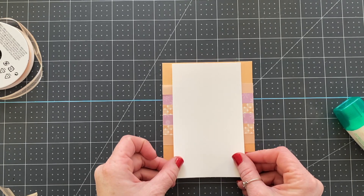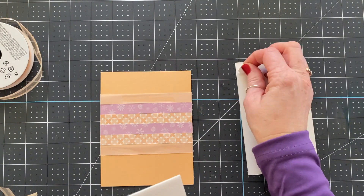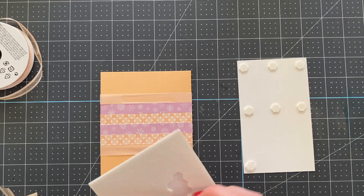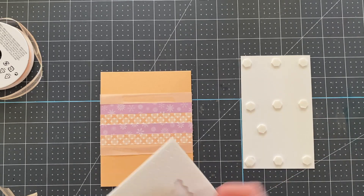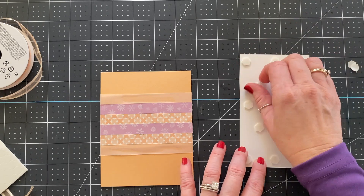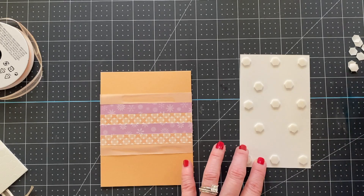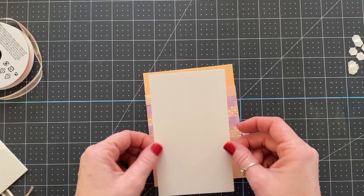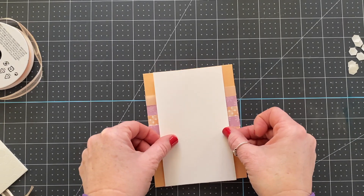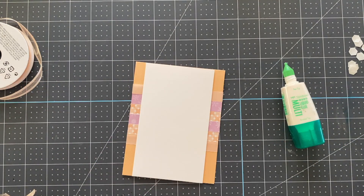Here is our basic white panel, cut at three and a quarter by five and a half, and we are going to use Stampin' Dimensionals to add this piece to our card base. I really like to use a lot of dimensionals because a card that has saggy parts or falls apart is a travesty — you don't ever want your cards to fall apart when your recipient receives them. Always make sure you're using high quality glue. I highly recommend the multi-purpose glue and the Stampin' Dimensionals as your two must-have adhesives.